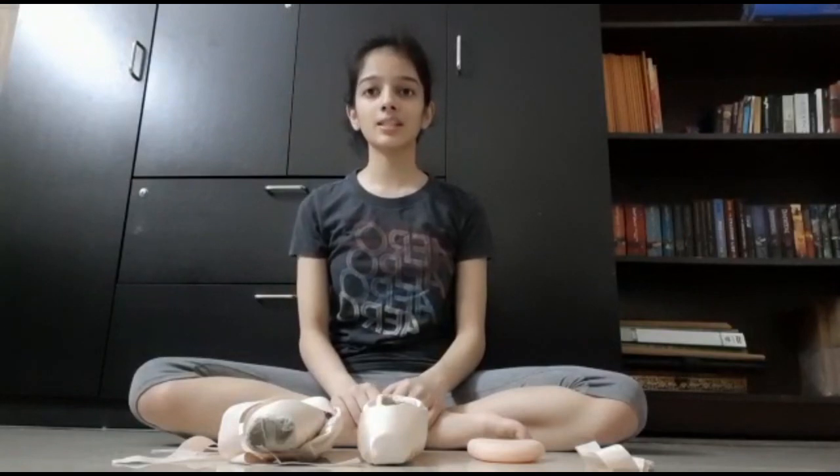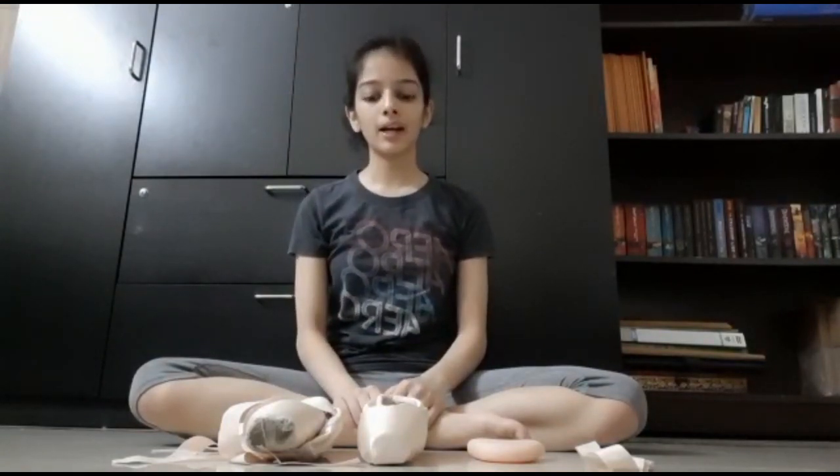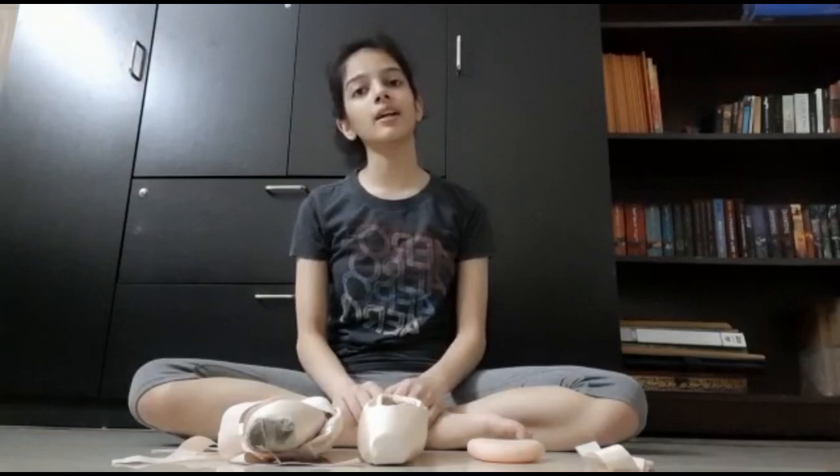Hello, my name is Arushi Bhargav and I'm 17 years old. I am a student at CCB India and have been learning ballet for seven years. I have been practicing pointe work for about four years now and today I'd like to discuss how to select, prepare and tie your pointe shoes.